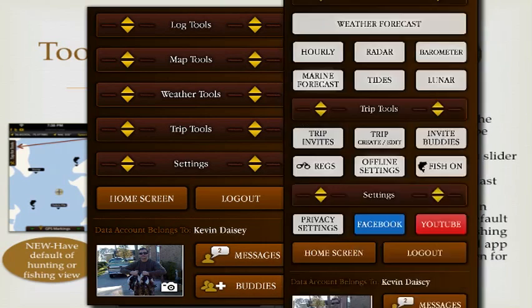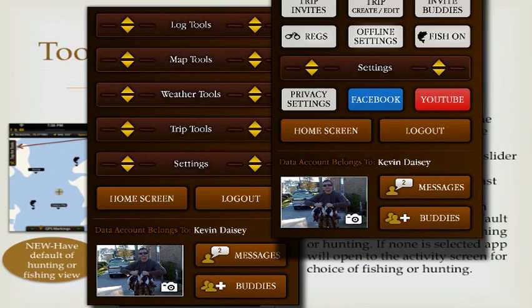We've also moved all of the social media items down to the bottom of the menu. Based on feedback, social media components are the least important to most users. What matters most is being able to get to the tools and effectively use them so you can capture the data that really matters to you in the field.